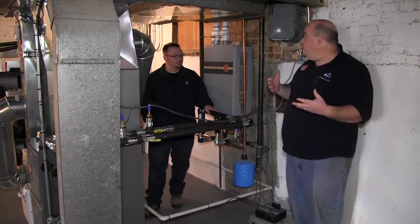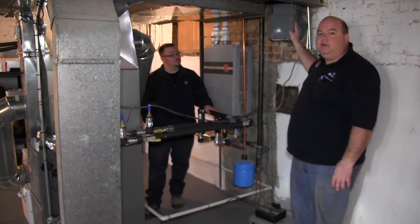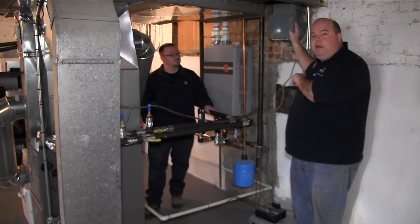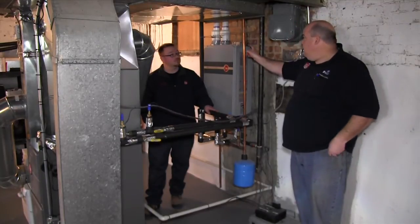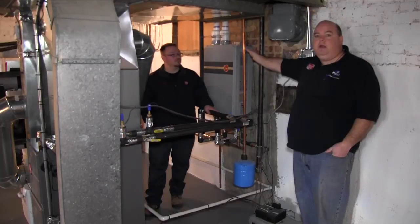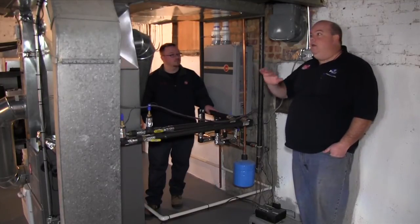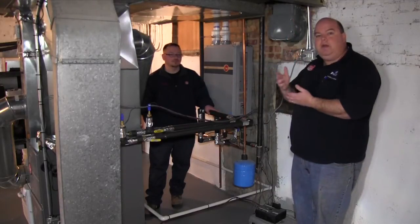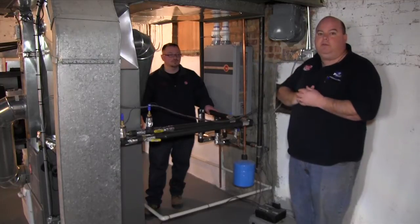Along the lines of the NICOR program, this meter here is not the meter for the house. As part of agreeing to be part of this program, we ran a separate gas meter to the house. This is telling us how much gas this unit is using right here. Since this heats the hot water and does the heating for the house, they can figure out the total gas usage and efficiency — and that way they break it out from the dryer, the stove, that type of stuff.